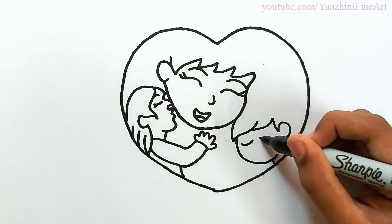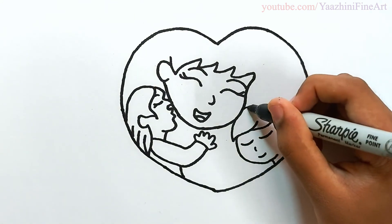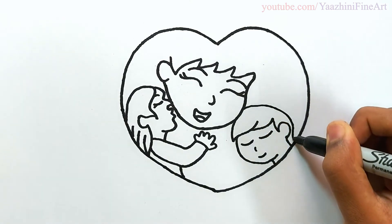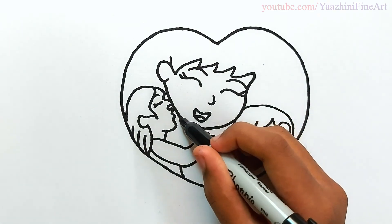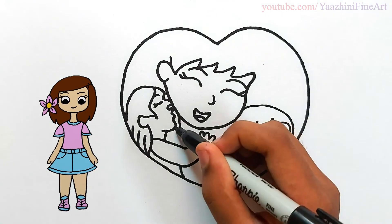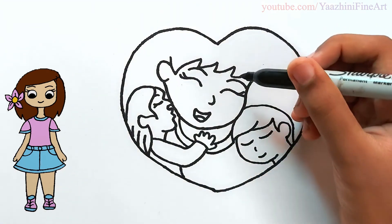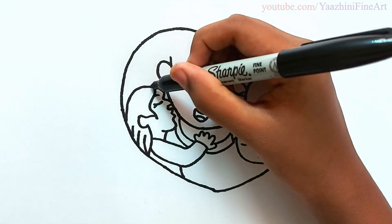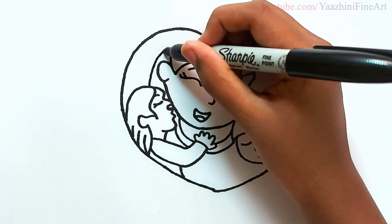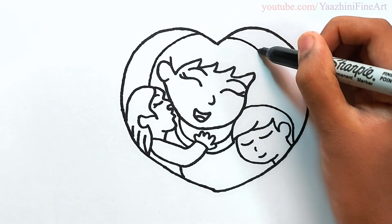Draw his face and then draw a line. Draw his eyes, nose and his mouth. Continue to draw his hair. Draw mother's dress and then draw her hair. Go up and continue to draw her hair over here.